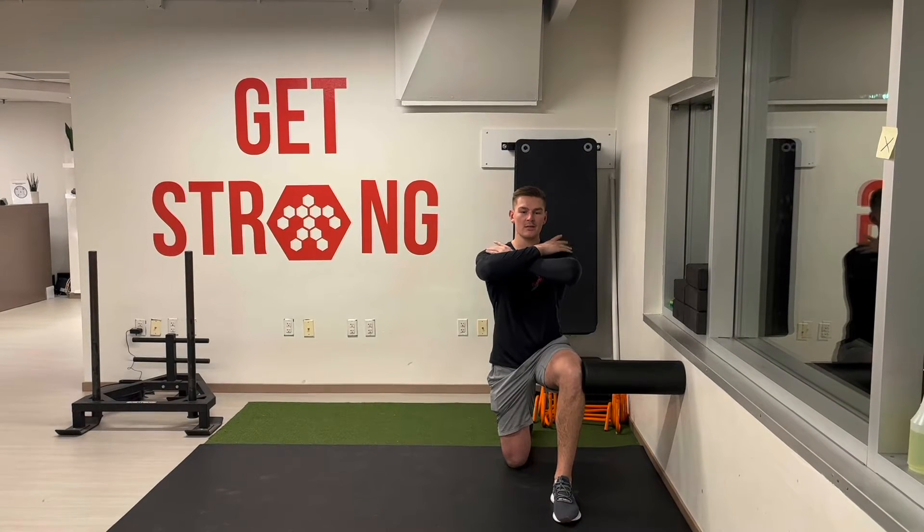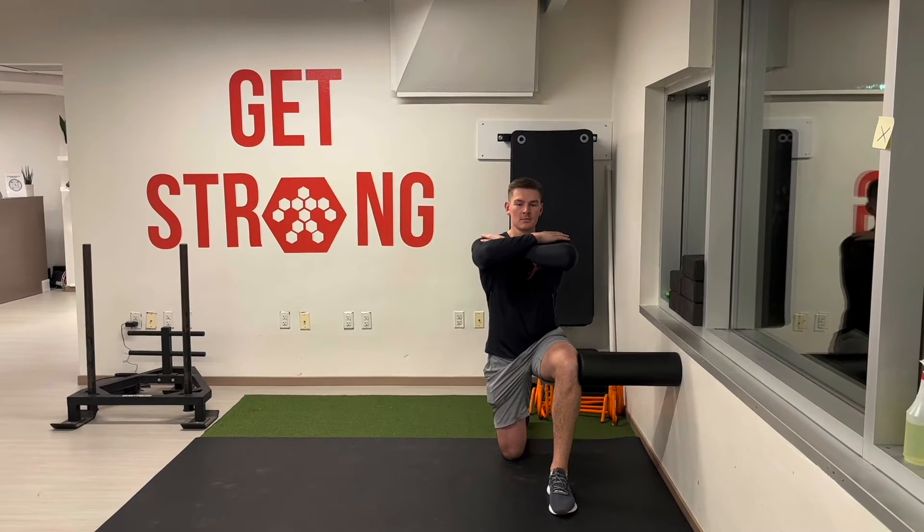As we rotate, we're going to breathe out. So before you go, take a big inhale and then rotate.